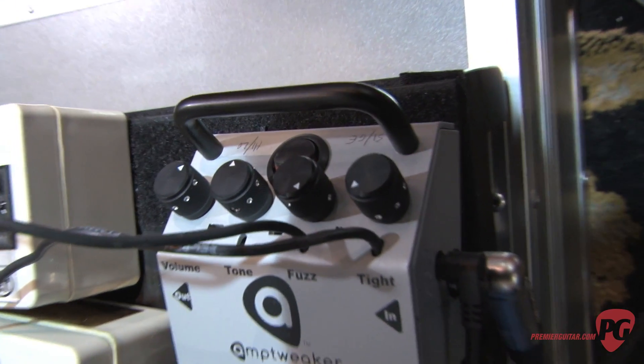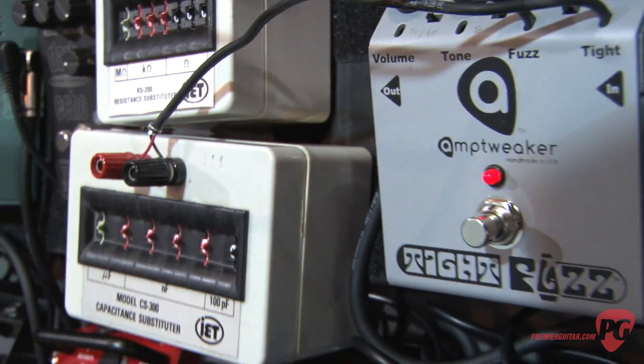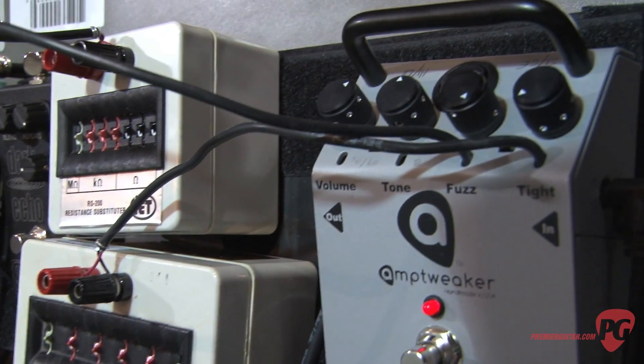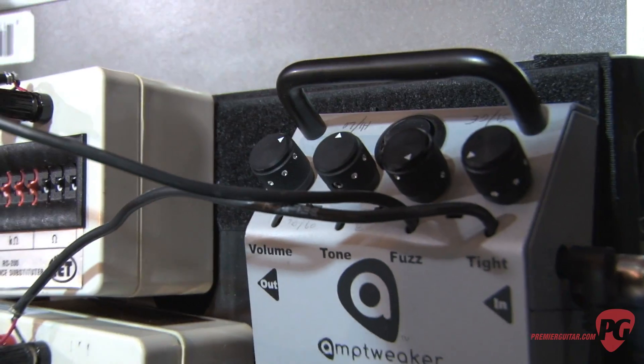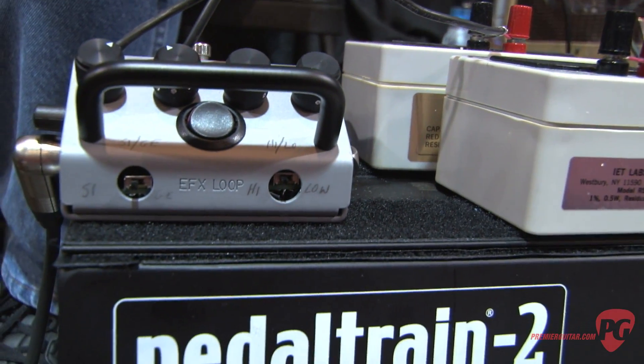There are some other things we've added, like this capacitor box where I'm doing a little dark switch to knock some of the hair off the top of it. And just like all the rest of our effects, it has an effects loop on the back with a switch so you can select whether it's before or after the distortion.